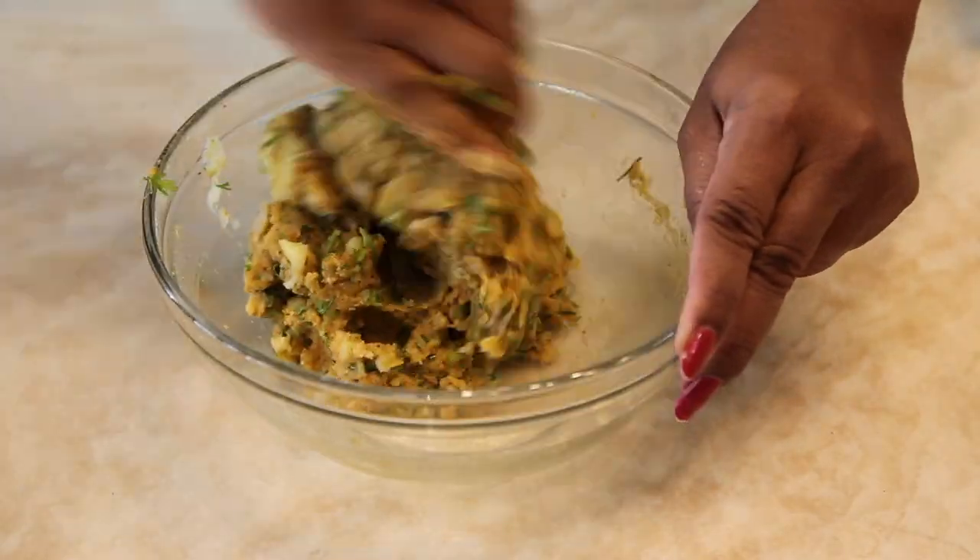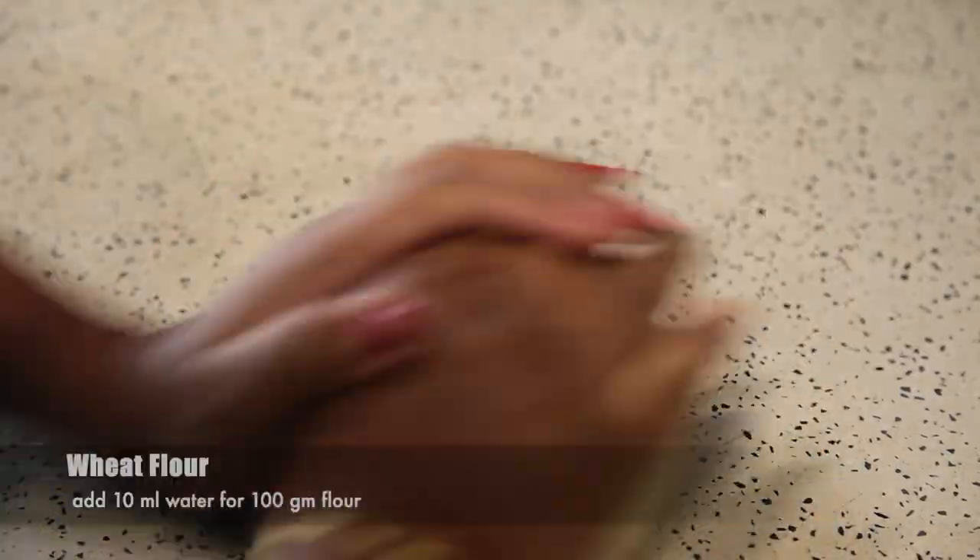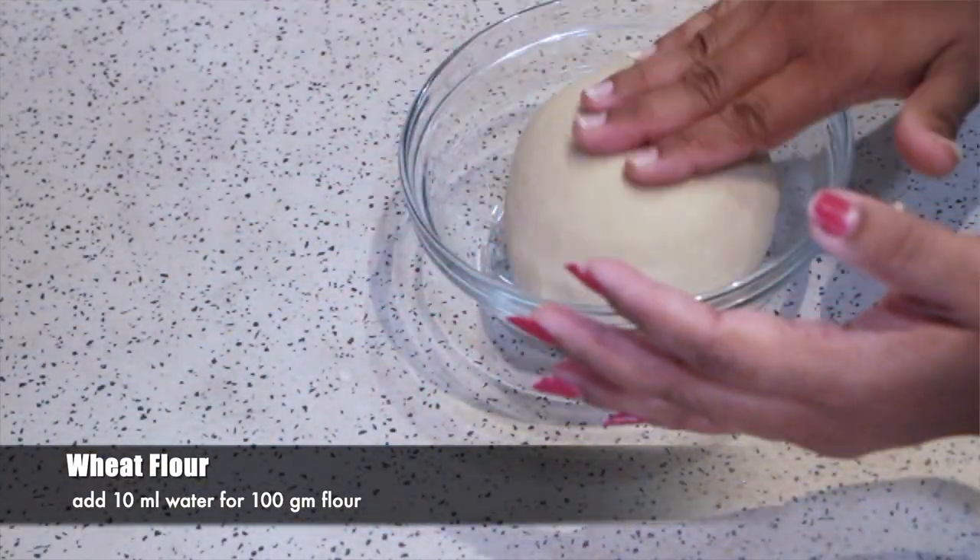Mix all the ingredients thoroughly. Knead wheat flour like a roti dough and let it rest for 10 minutes.